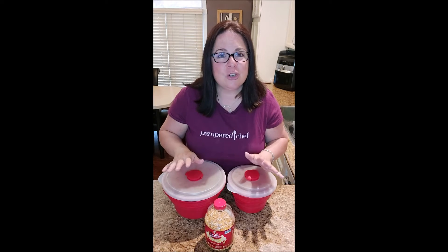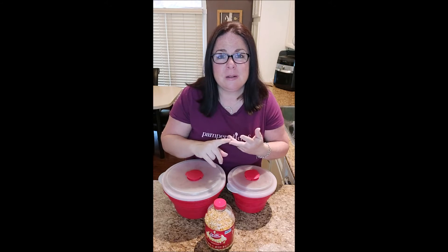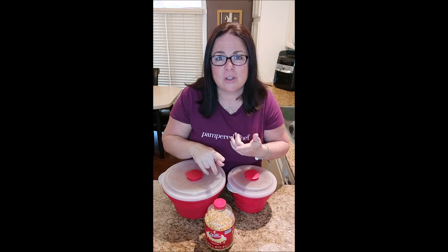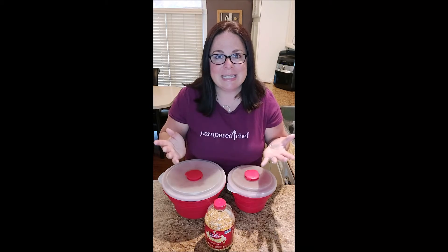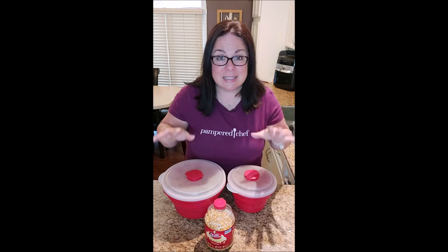The great thing with this is you can control your ingredients. You can have butter, you can have no butter, you can put a little bit of oil in it, you can do kettle corn — you can do virtually any type of popcorn that you like. So let me show you how easy it is.